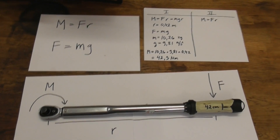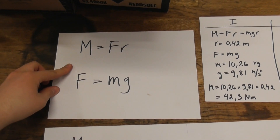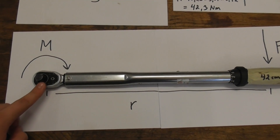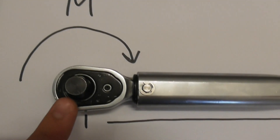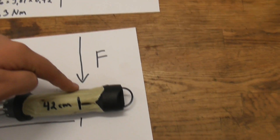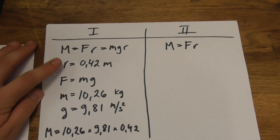But before that, a little bit of physics theory. It might seem a little intimidating to some, but no reason to panic — we're using two simple equations to calculate the torque and the force. Torque is the rotational force, r is the distance between two points, and we've measured this point to be 42 centimeters from the center of the head.